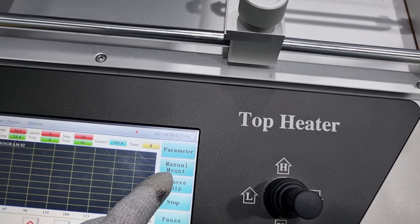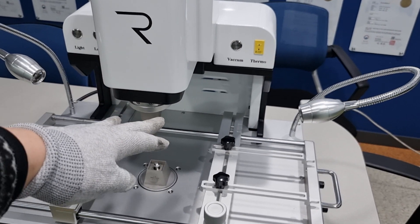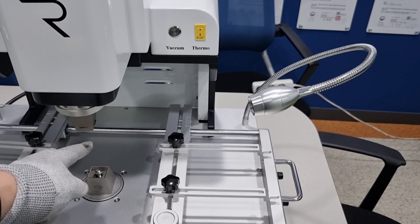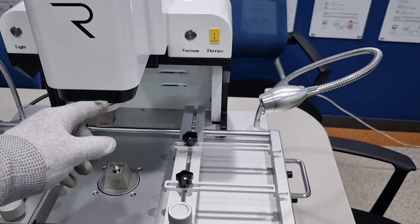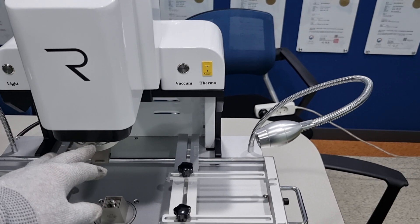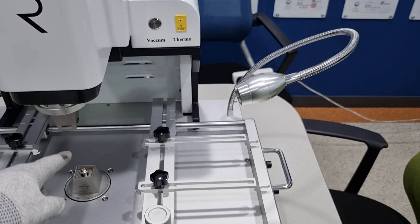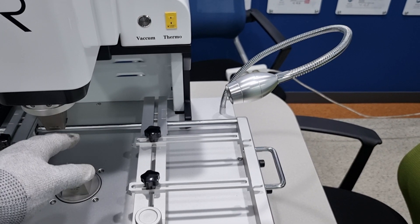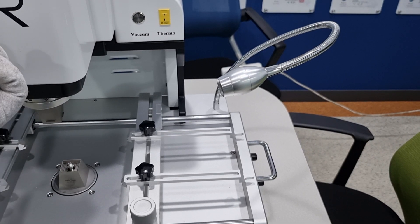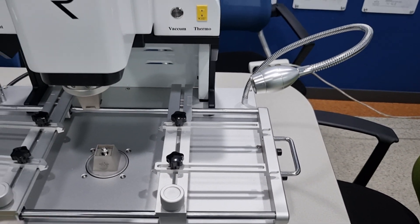For manual mount soldering: after starting, the upper heater will go down, the vacuum suction part touches the target object, and it starts heating. When the solder is melted, it will go up. For remove chip desoldering: the upper heater goes down and touches the target object and starts heating. When heating is finished, it will go down again and the vacuum pickup activates — if the solder is melted, it will suck the part and go up. For 30 seconds it will stay in that position, then go down again to place the part.